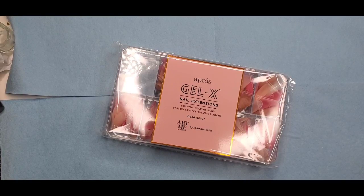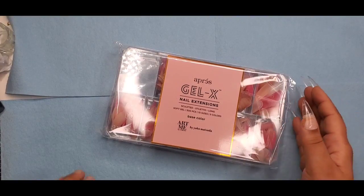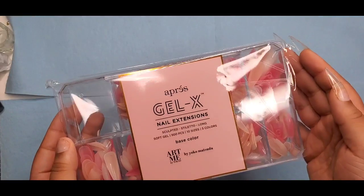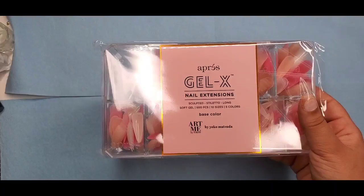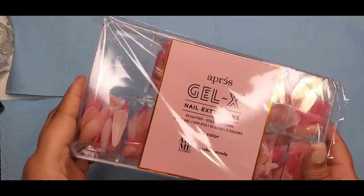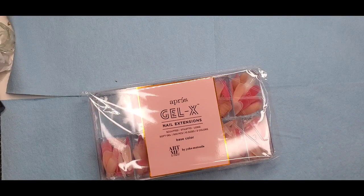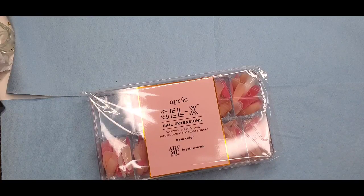Hey you guys, welcome back. I did purchase the Opre base color edition that came out March 2nd. You might have seen my review on the vivid color tips — I said I would come back and do this review. I meant to do it the same day or next day but had another project, then had issues uploading videos and lost a lot of content, including my intro.